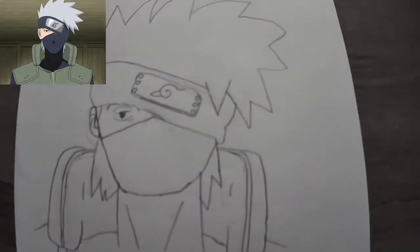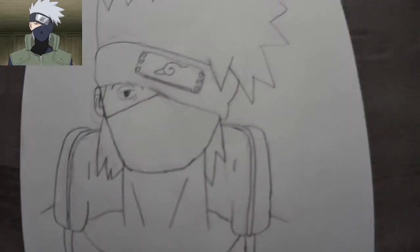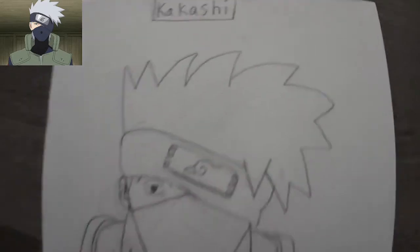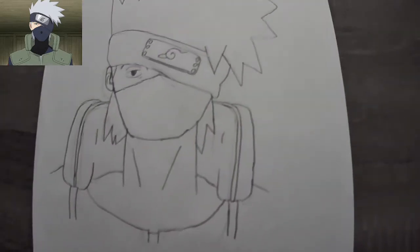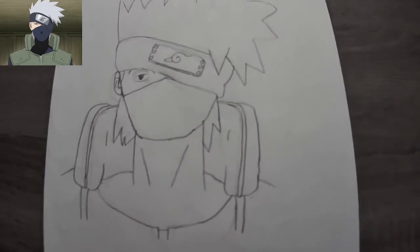Okay, this is it. Let me make this a little smaller. I put the name on top, but this is it. Yeah, I think it was okay for my very first one.